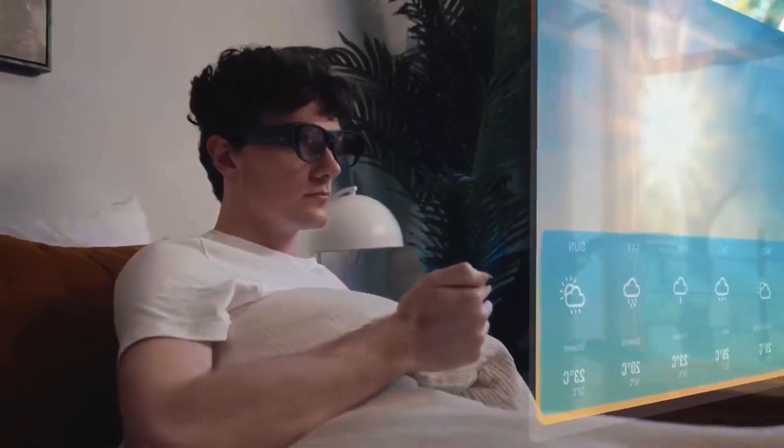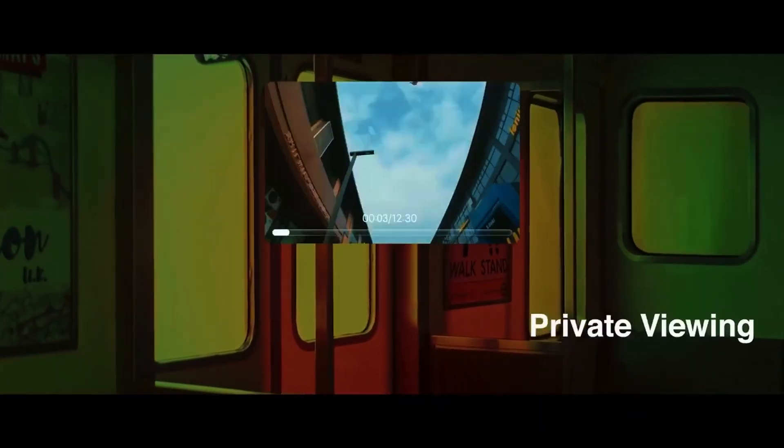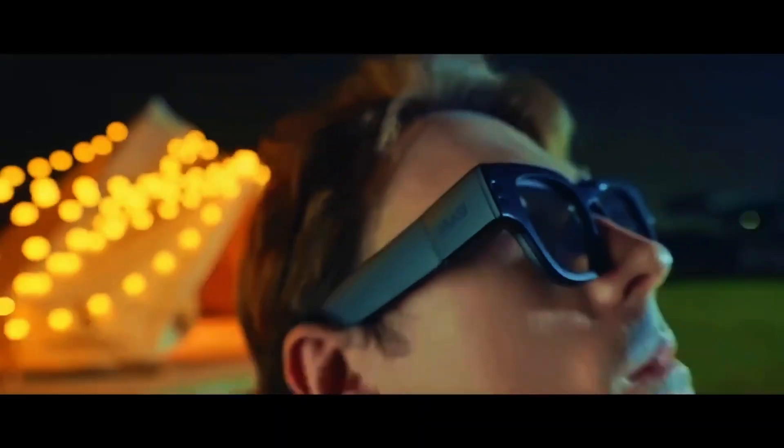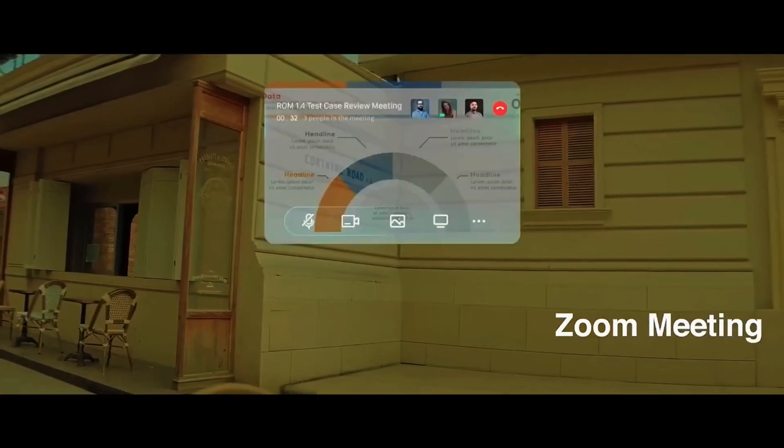This is where things get next level. The Inmo Air 3 comes with a built-in AI assistant that responds instantly to your voice. You can say things like: "Hey Inmo, open maps." "Hey Inmo, play music." "Hey Inmo, start recording." And boom, it just happens. You can make calls, send messages, and even translate conversations in real time.